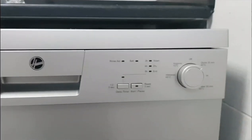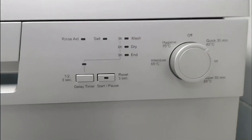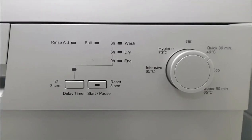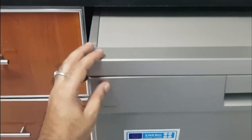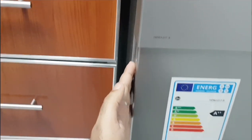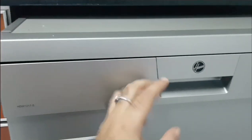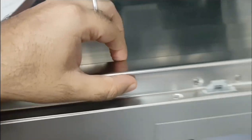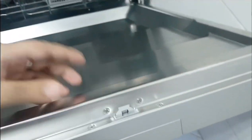This dishwasher has five programs and 12 place settings. It has a nice finish from the outside — it's a stainless steel body. Some dishwashers come with a plastic body on the outside, but this one is solid stainless steel both inside and outside.